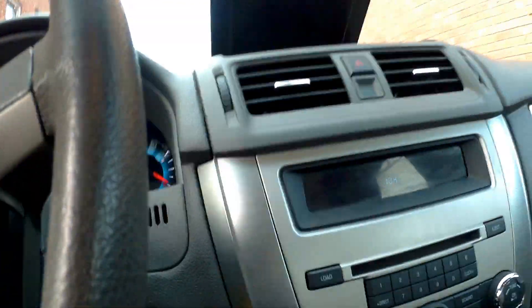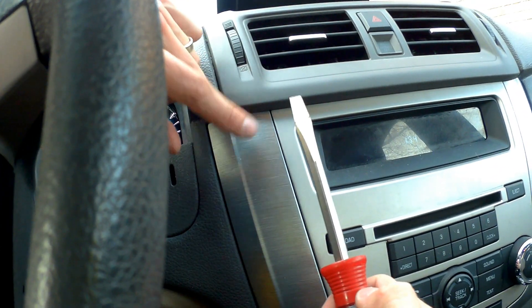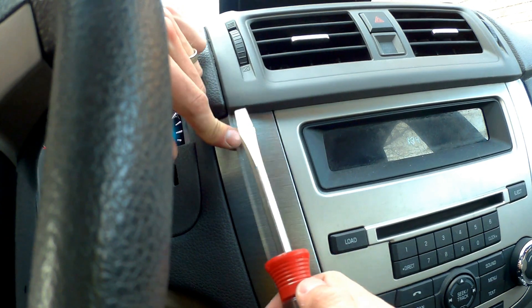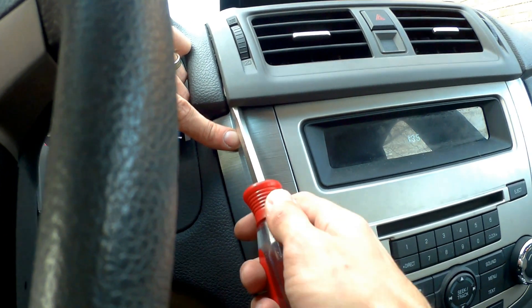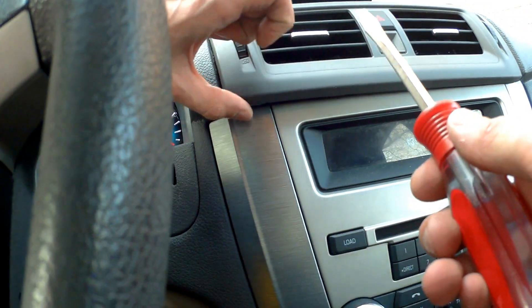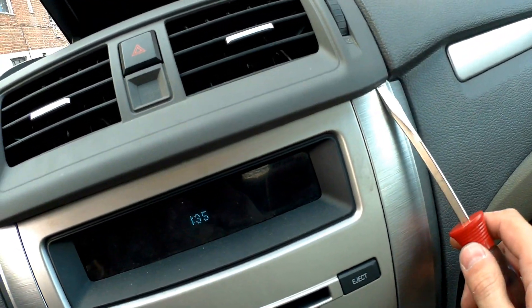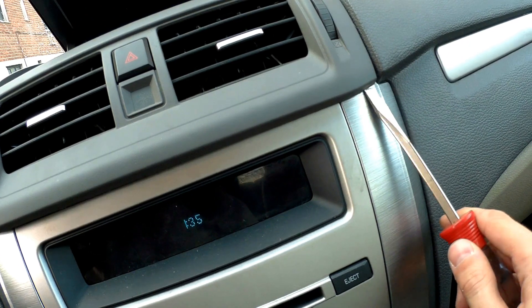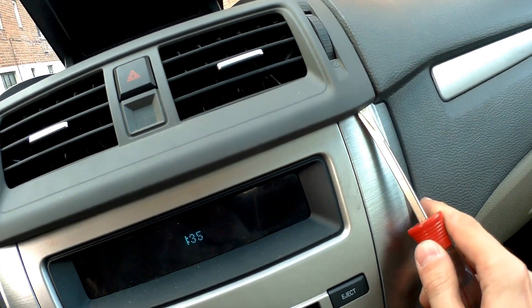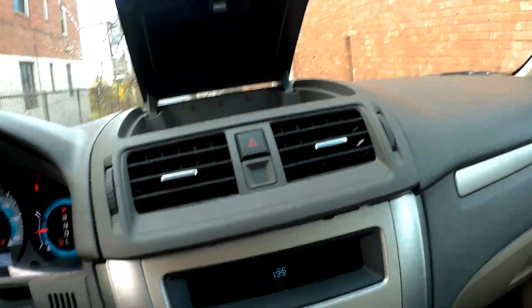Next step we take the flathead screwdriver and carefully put it between the panel — try not to scratch it. You carefully put it inside and just raise till you hear a click. This is unplugged because there's a pin right here. Same thing over here, just carefully.